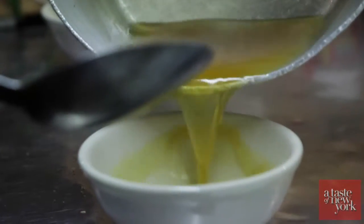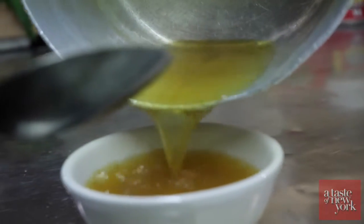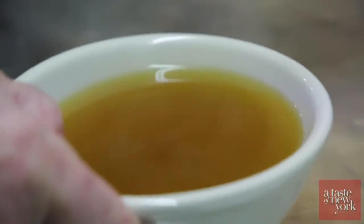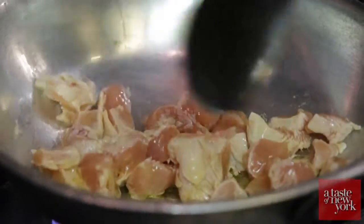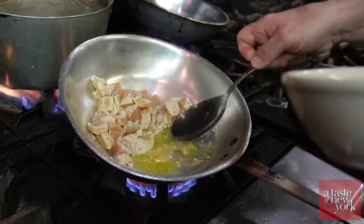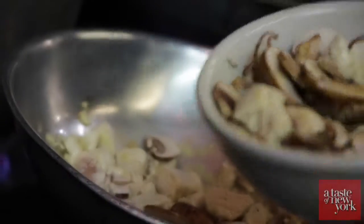We're ready to make the pasta. First we're going to take our Urbach granulated chicken bouillon and mix it with water — it's one teaspoon for every cup. Next we're going to sauté our chicken with a little extra virgin olive oil in the pan. We add our garlic and let it brown a little bit.